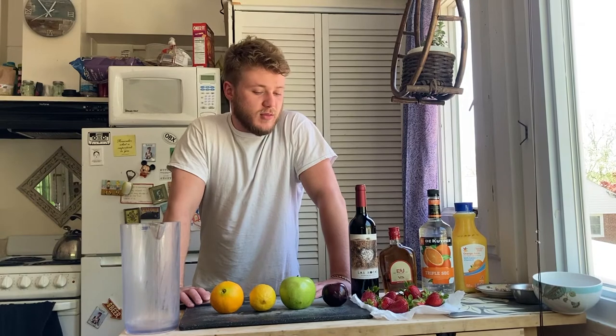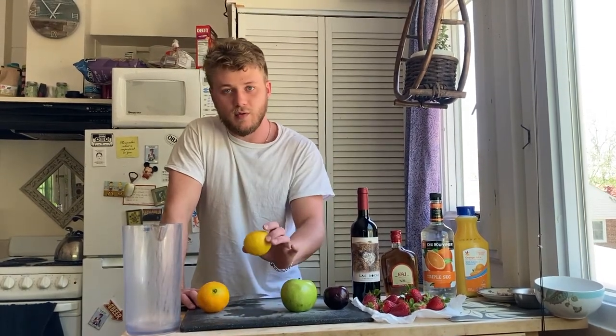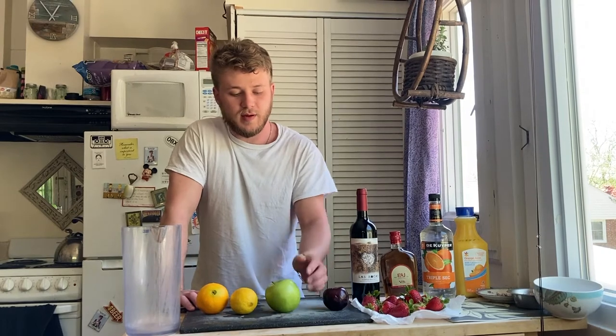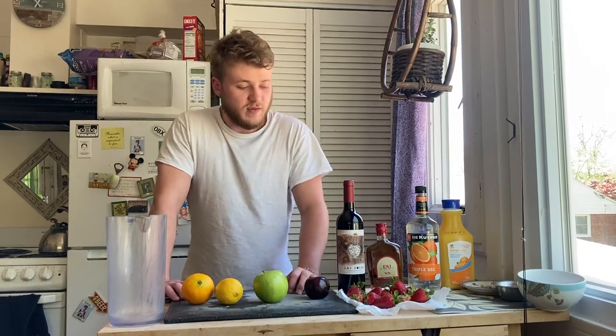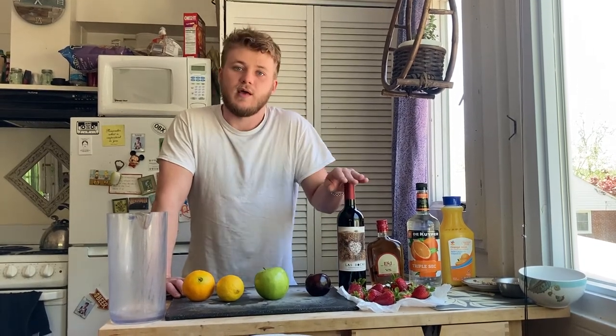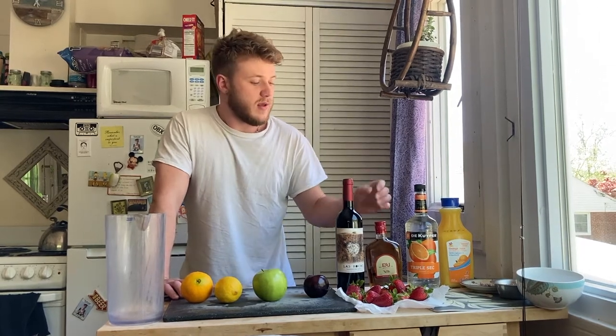Traditionally, it's made with orange, lemon or lime, and apple, but really you can add any fruit you like, so I'm going to be adding strawberries and plums. It's just that, some red wine, like Garnaca or Pinot Noir, and a little bit of brandy.